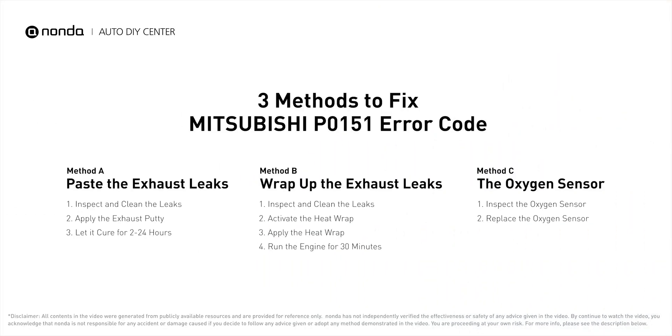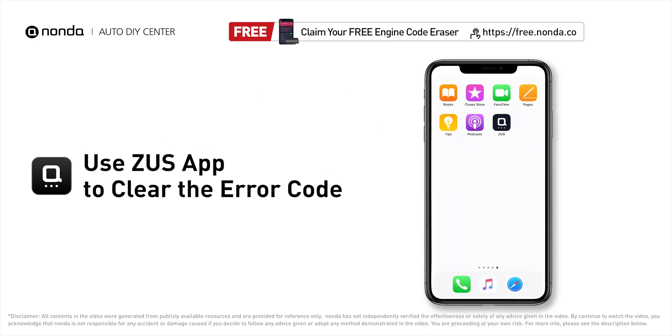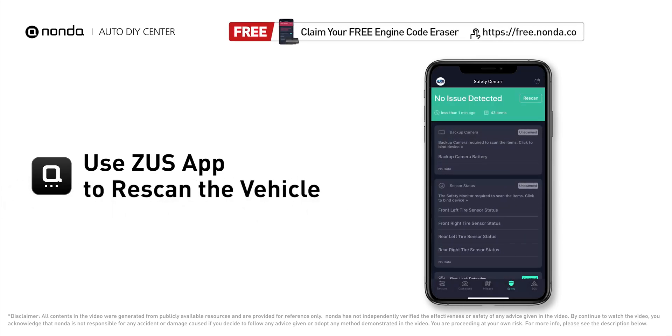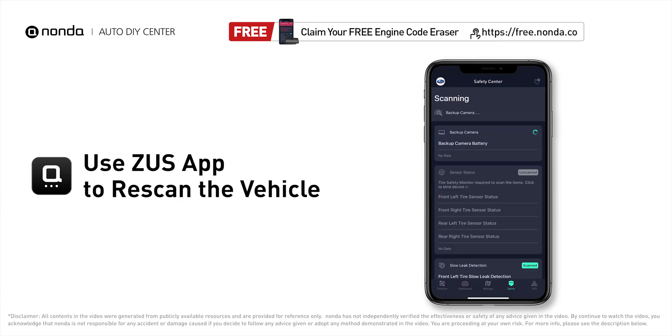So here are three of the most practical solutions to fix Mitsubishi's P0151 error code. After the repair, you can now use the Zeus app to clear the error code, and tap the rescan button one more time to make sure everything is fine with your vehicle.